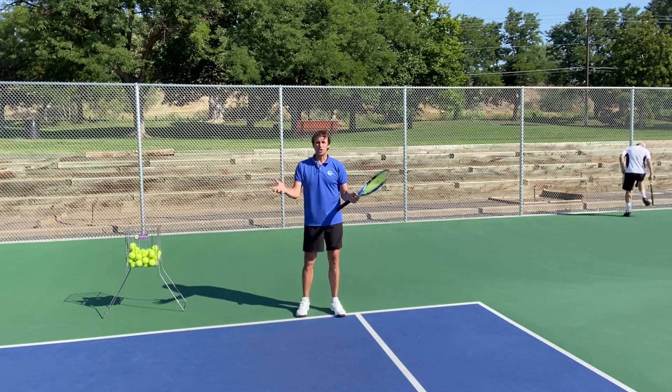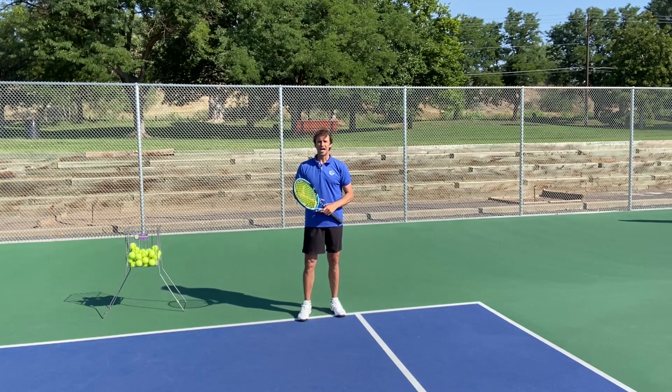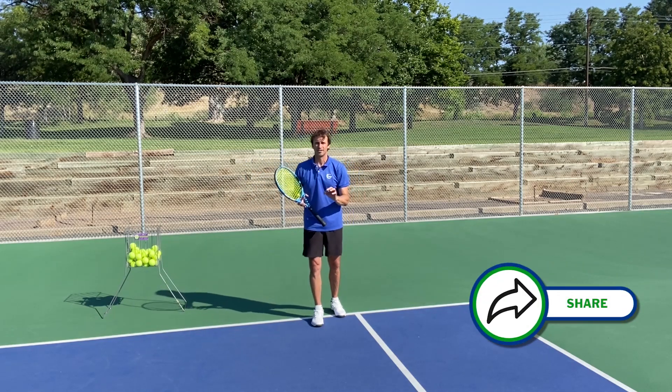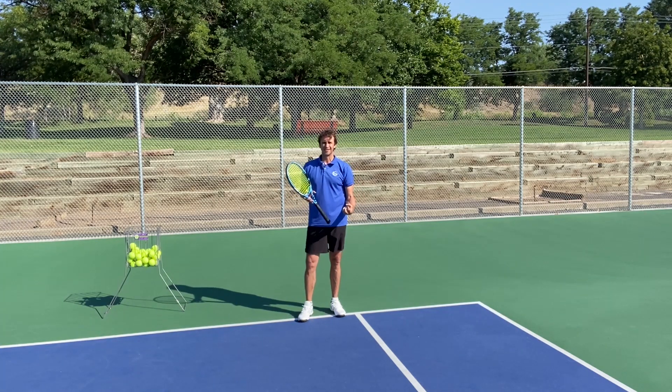I've been coaching for over a decade at the time of this video. I also played on the pro tour for 11 years. I struggled myself at times with my return, and I've seen players that I work with struggle. When they come to me for lessons, what I focus on is helping them with their balance and their footwork on their return of serve.